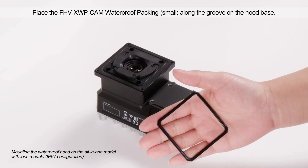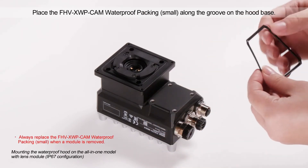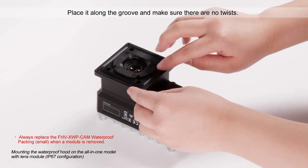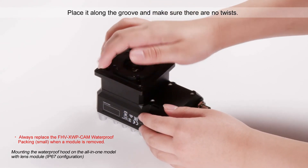Place the small waterproof packing along the groove on the hood base. Always replace the waterproof packing when a module is removed. Place it along the groove and make sure there are no twists.